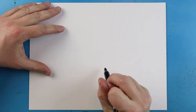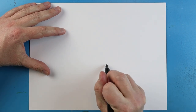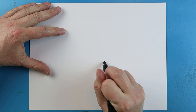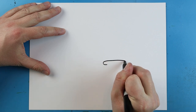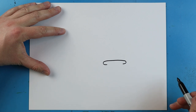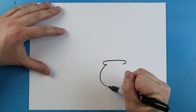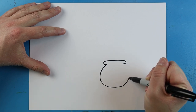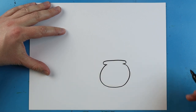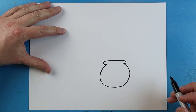Now, to start off with this, let's begin by making a little fishbowl right here. So what I'm going to do is we're going to start by making a little line that's going to go out, it's going to go over, and it's going to come back like this. Starting here, I'm going to make a little line that's going to come around in like a circle shape, and it's going to come all the way back up here.